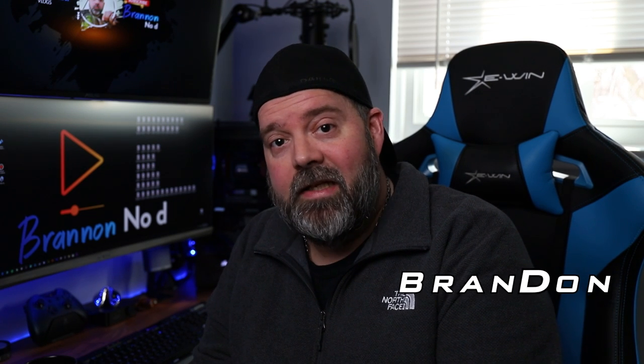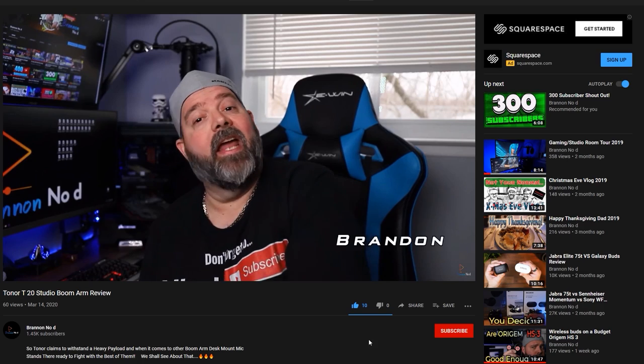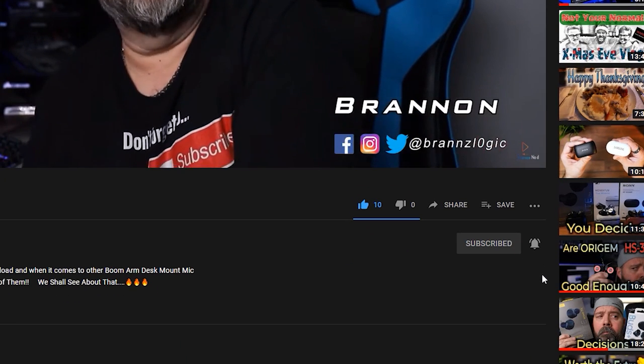For those who don't know me, my name is Brandon — no D — and I like to do tech reviews on the latest and greatest and even silly vlogs here and there. If you're interested in any of those things, please consider subscribing, hit that bell, hit all, and you'll be on your way receiving all the videos that I post.